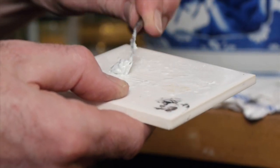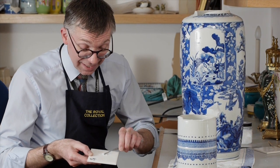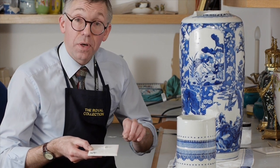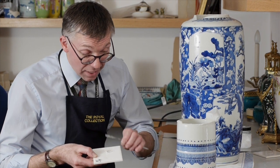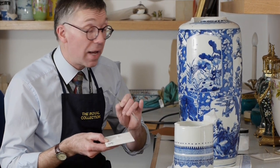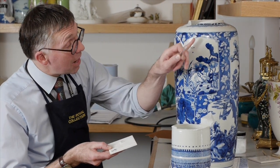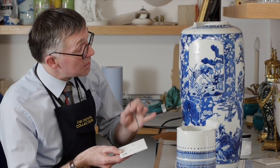The secondary filler is a mixture of the glue which I initially used to stick the vase together, but to it I have added a binding medium in order to make it a little thicker and more gelatinous. I've also added a small amount of pigment — in this case a little bit of white, a tiny little bit of black, and some yellow.